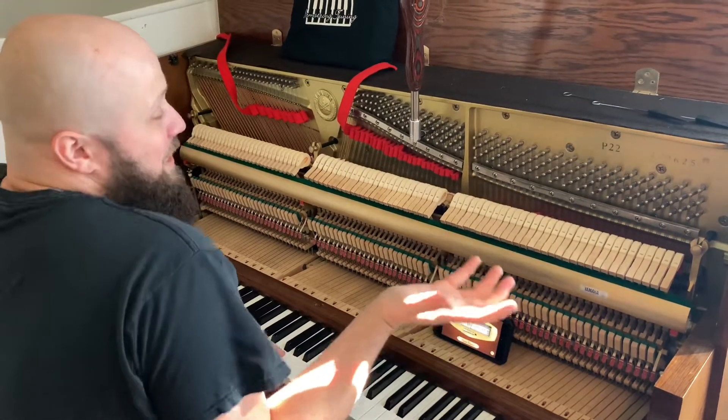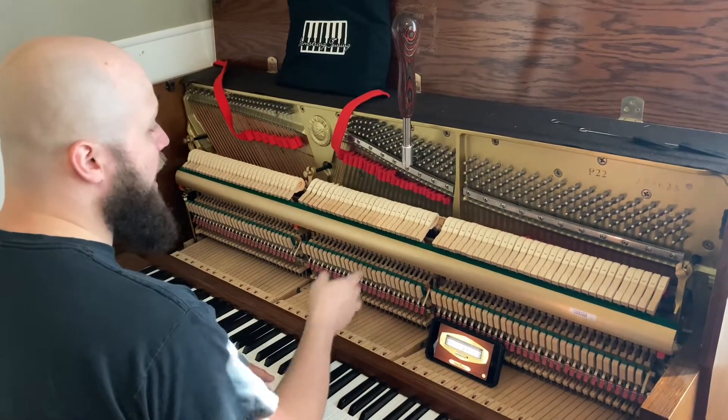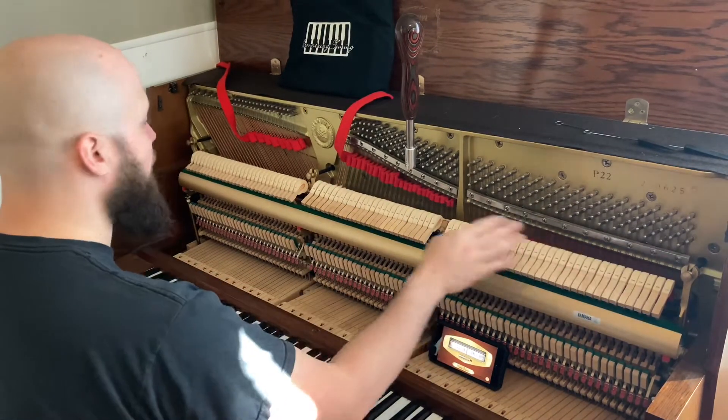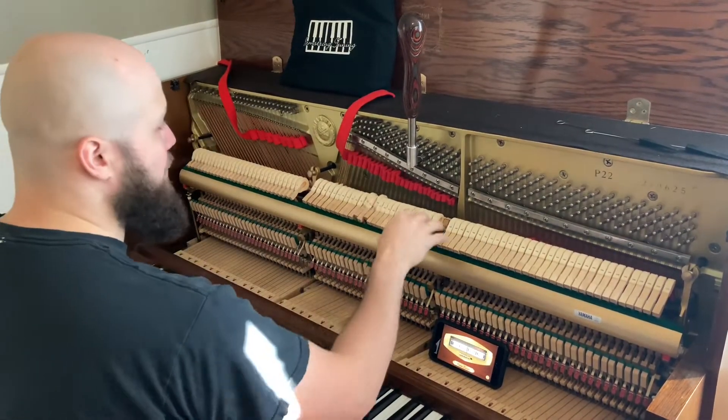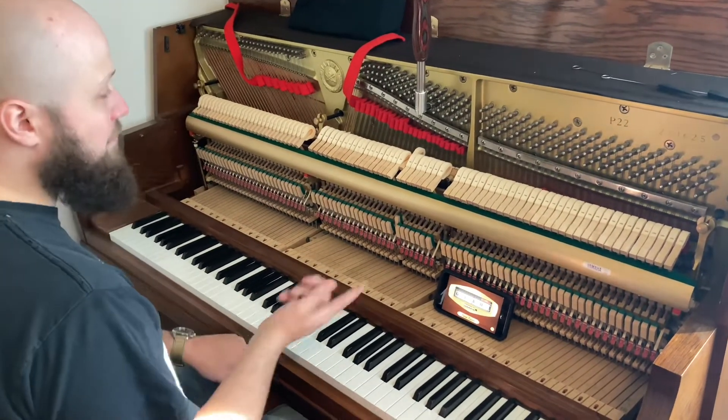If you're tuning a piano, now that it's all strung up, you can set your A. You can see that I've got the center string isolated on every string, except for your bass strings that are bi-string. So you find your middle A, which is A440, A above middle C.